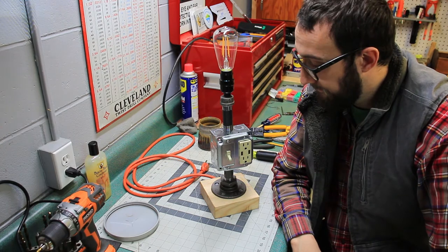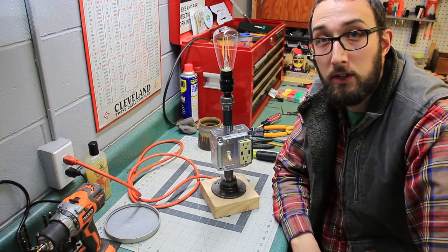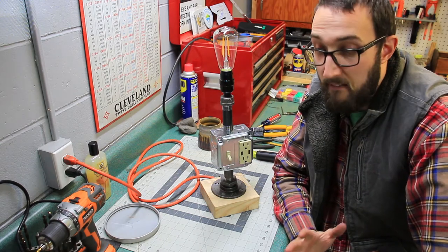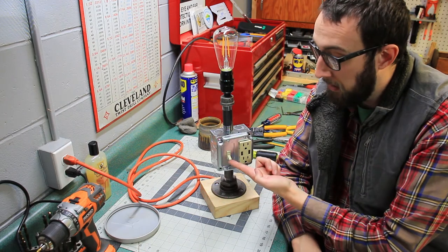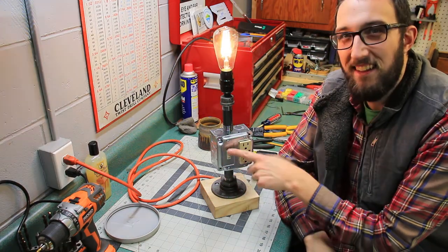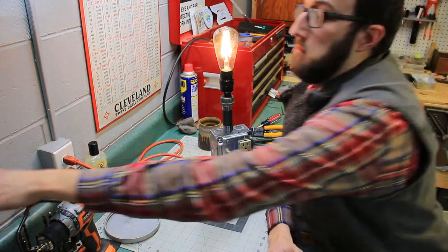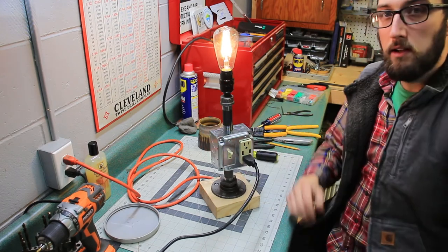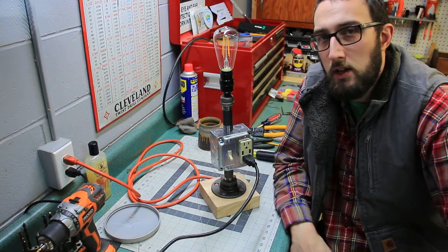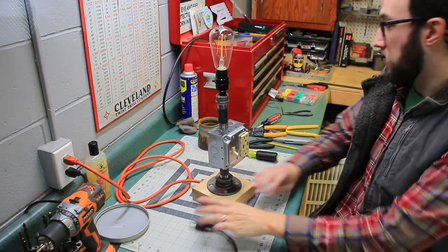Okay gang, moment of truth. I don't hear sizzling, arcing or sparking, and I don't smell that mysterious acrid blue smoke smell — so that's good. Let's see what happens when we turn the light on. Ohhhh. Yeah — the light switch works. What can I plug in? Let's plug in the drill press. Well, as you can see, I'm a genius. I made it work. I saw a picture on the internet and I turned it into reality.